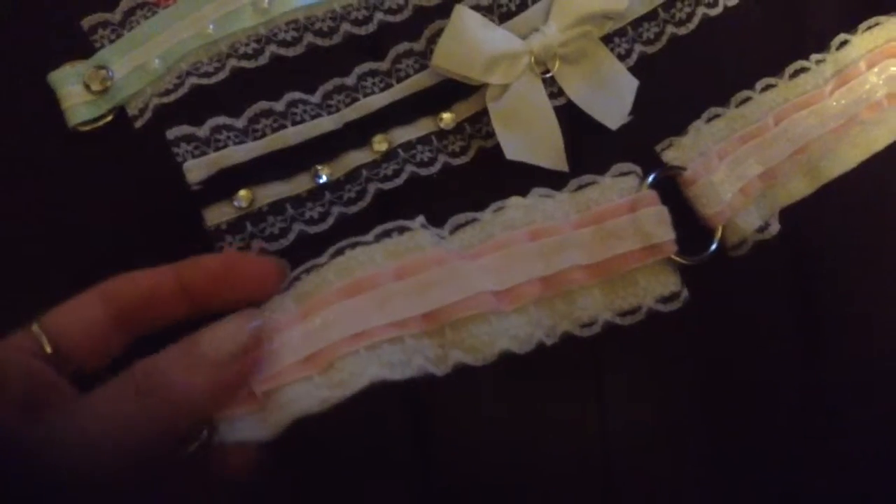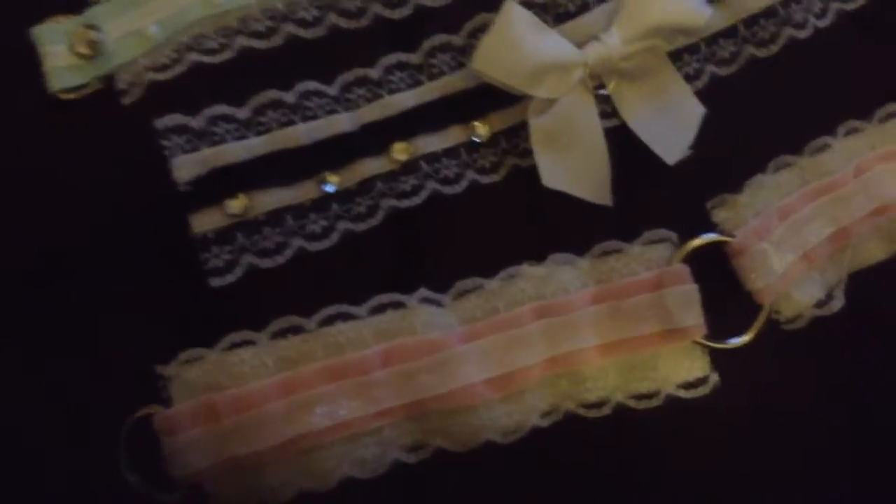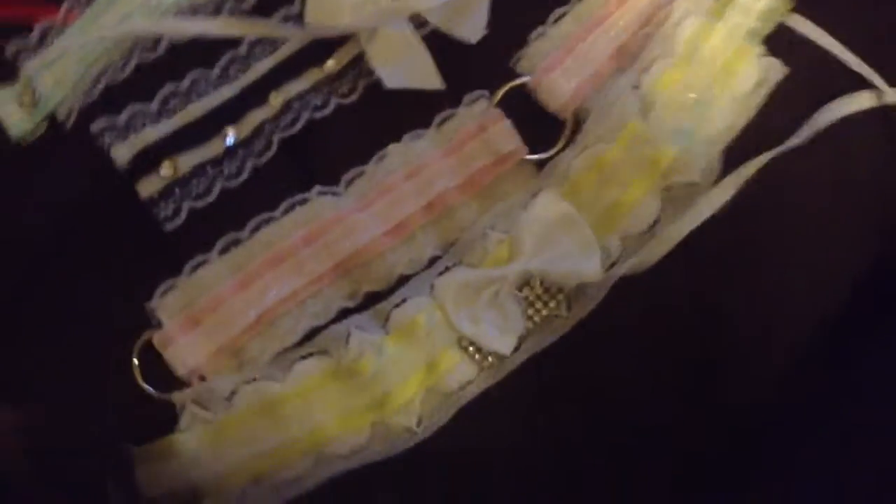Pink and cream with sparkly velvet. Yellow and white, which reminds me of lemon cake. If it looks delicious, I'll make it — pretty much.